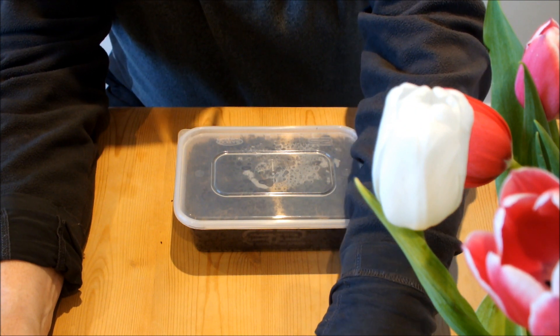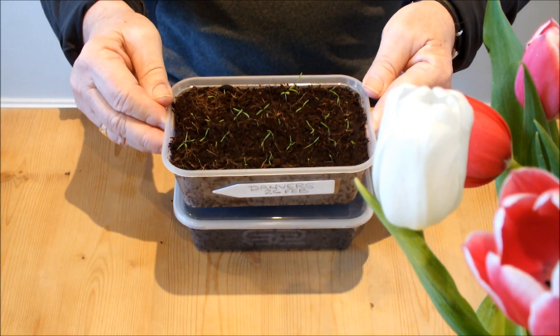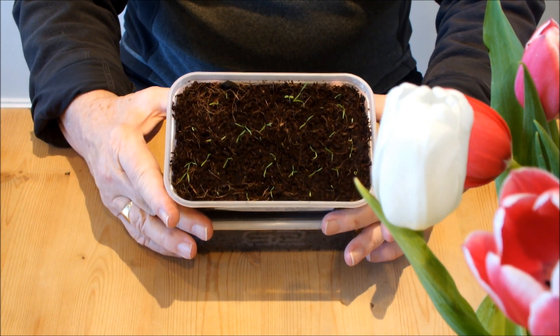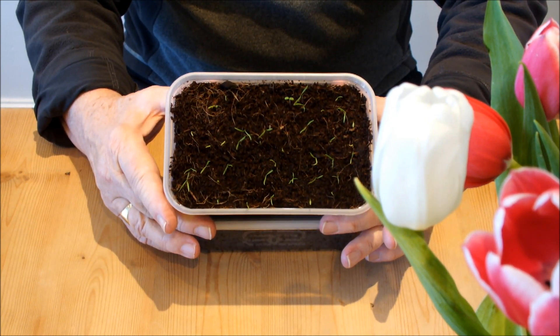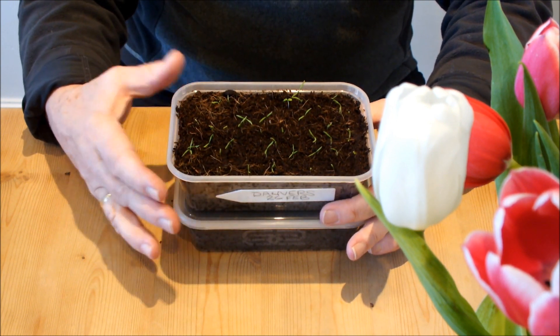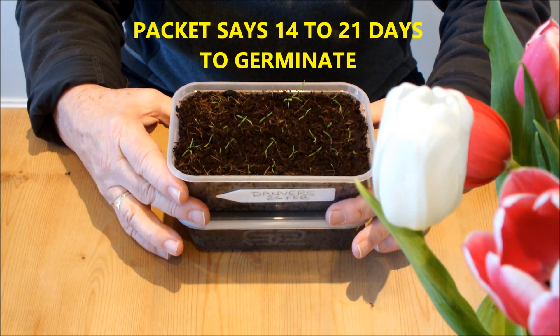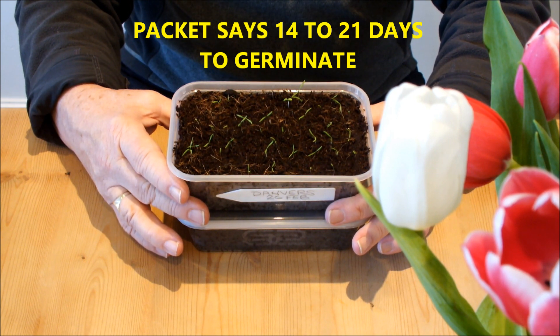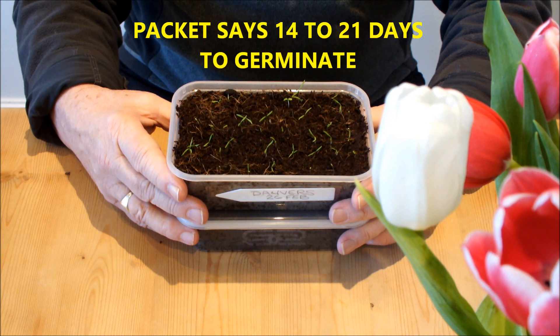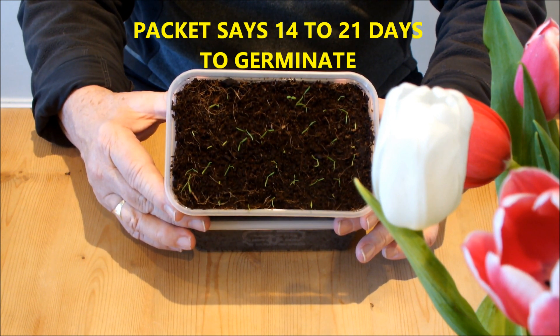Seven days ago I took the lid off. We're now on about nine days. That looks like pretty good germination, doesn't it? Seven days ago when I first looked, on the underside of the lid I could see green, so I knew that the seeds had germinated, so the lid had to come off. I took the lid off, the seeds had germinated, and now a couple of days later they're looking like baby carrots.